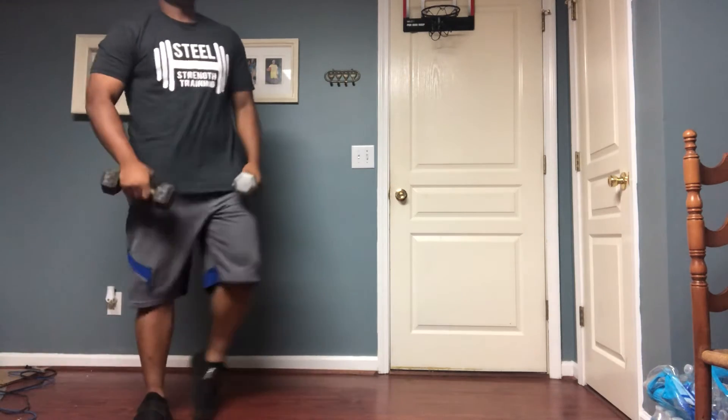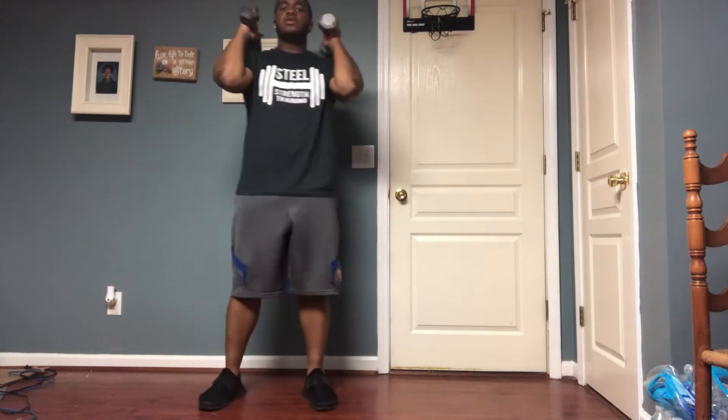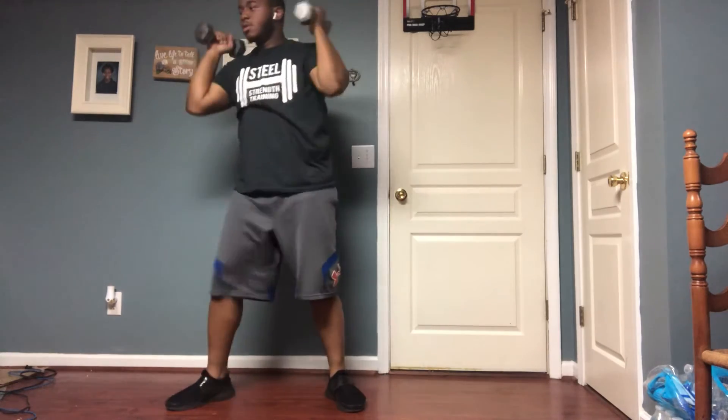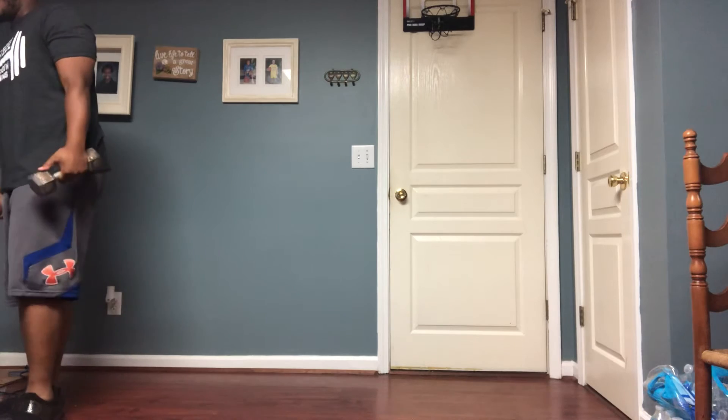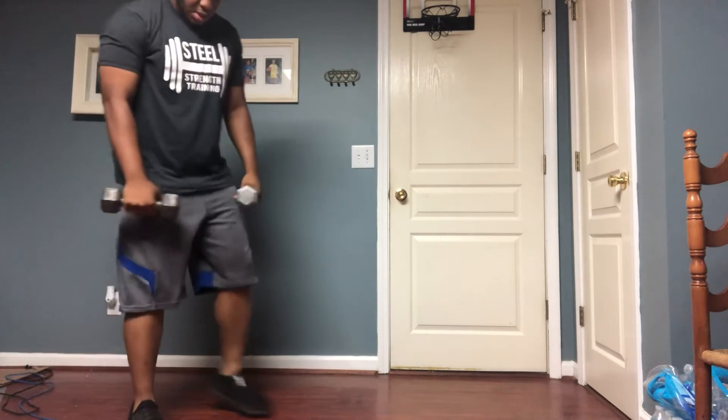Then we've got 20 thrusters. Take two dumbbells, hold them right here on your shoulders, squat down and press up — squat down, press up.